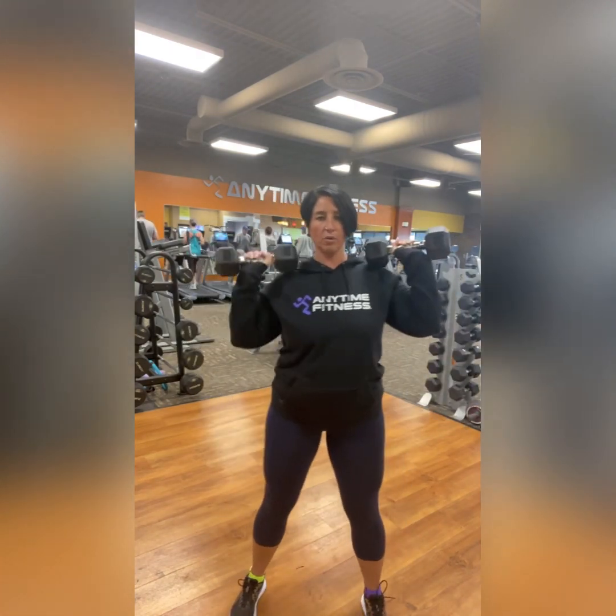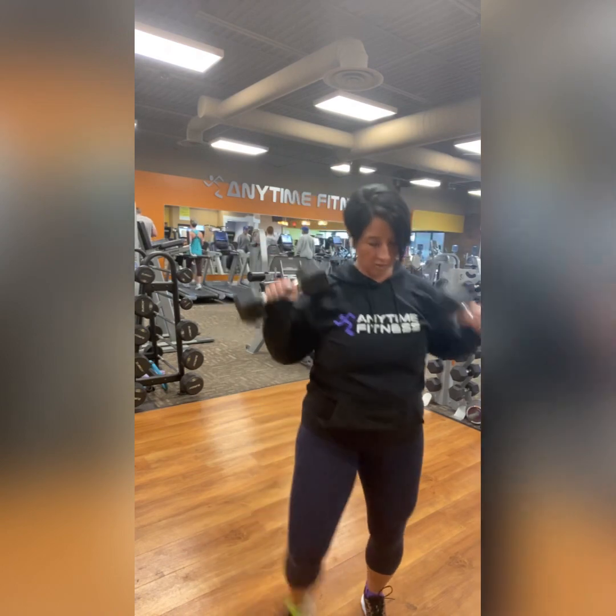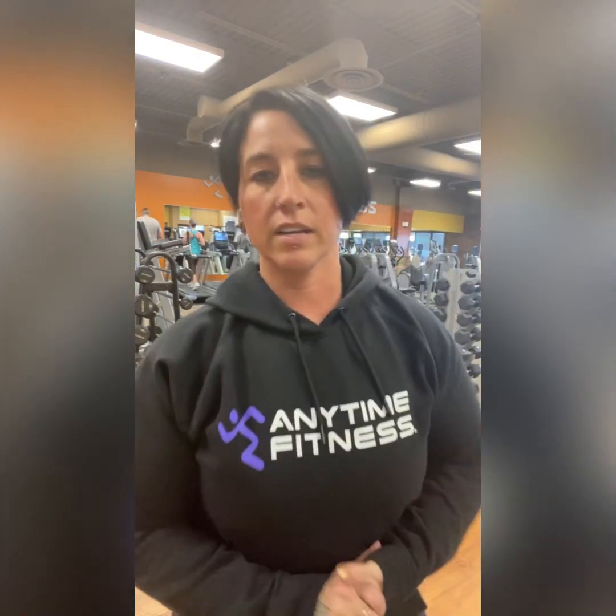Alternating overhead press — this one will also be five reps each side. That equals 10 total, but it's only five each side. So another low rep count each side. Once again, if we were doing 40 seconds of this we would probably pick something more moderate, but this is your opportunity to challenge yourself and go to that next weight up. Palms forward, alternating — that is our alternating overhead press. Challenge yourself with that weight.